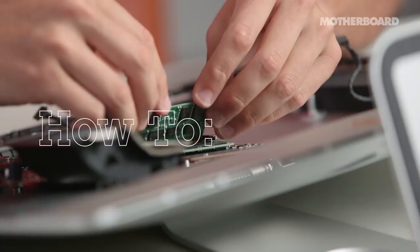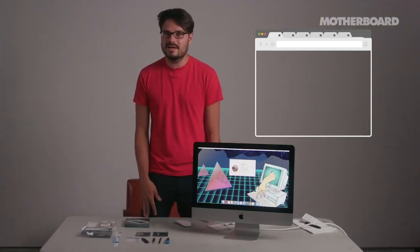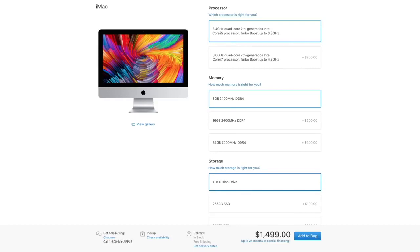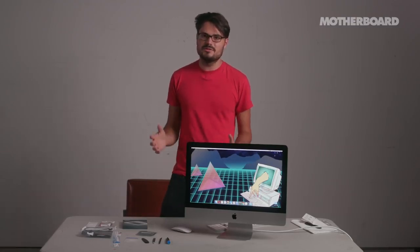I want to see: can an average person upgrade this computer? I like to open up a ton of browser tabs, which kills the RAM, so I want to take it from 8GB to 32GB. One of the reasons I'm doing this myself is because it's a lot cheaper than having Apple do it when you buy the computer. To upgrade from 8 to 16 costs $200. I bought this RAM for $200 and it goes from 8 to 32 — I'm doubling what Apple will sell, at the same price.